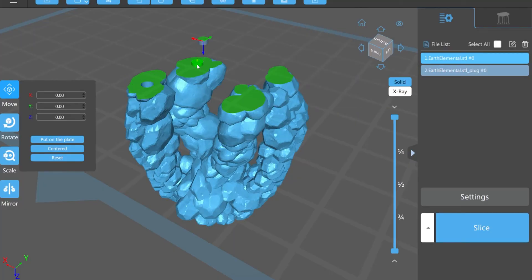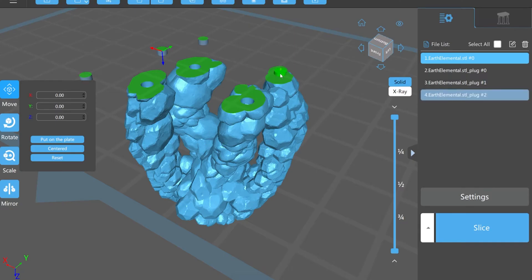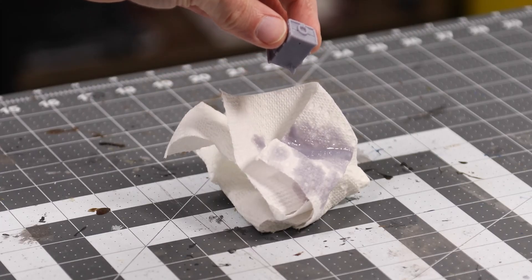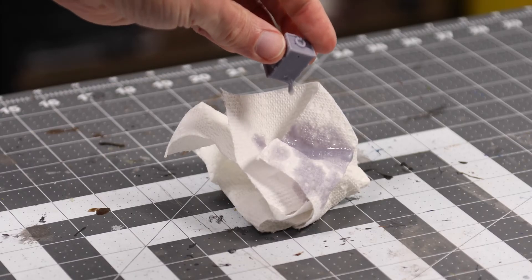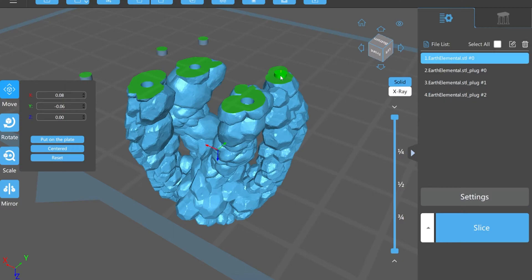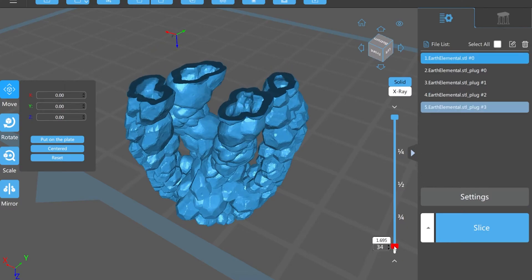You just need to create a couple of drainage holes so that the resin has a way to escape. One won't cut it, though. The viscosity of the resin means you'll need multiple holes so that air can enter through one end while resin exits through the other. You'll likely need multiple holes depending on the complexity of the model. You could use one big hole at the bottom, but you're going to lose more detail that way.